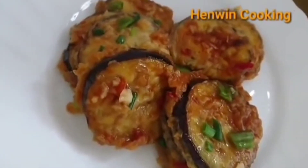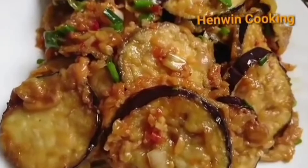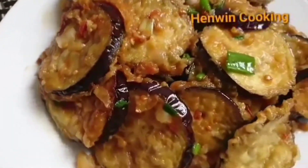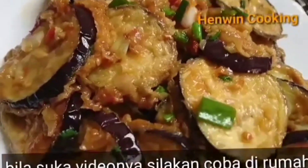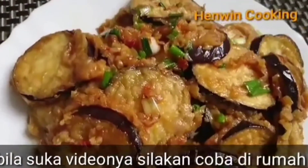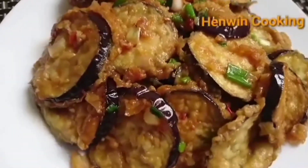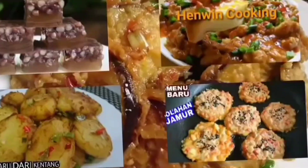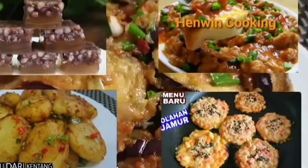Dijamin pasti nagih teman-teman, pokoknya enak banget. Sekian resep dari saya, semoga bermanfaat dan semoga suka resepnya. Terima kasih yang sudah menonton, jangan lupa berikan like, comment, dan subscribe untuk mendukung channel ini. Selamat menikmati.